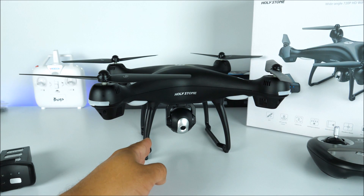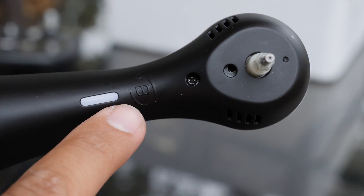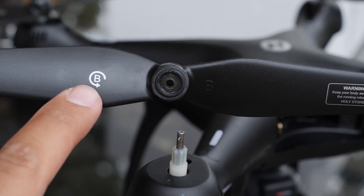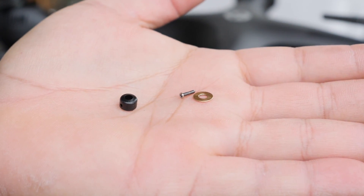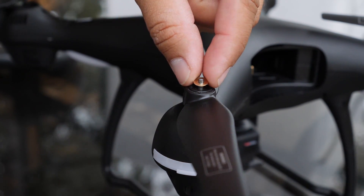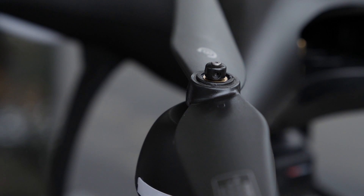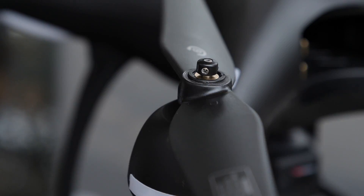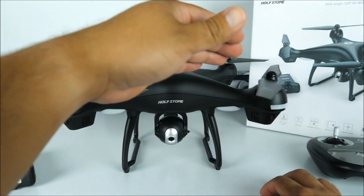Since this drone comes almost completely assembled including the landing gears and camera, you just need to install the propellers. The propellers come labeled A and B — you must make sure that you match them with the correct motor, which will have the corresponding logo on it. Each propeller assembly comes with three separate pieces: a washer, a spacer, and a Phillips screw. Place the propeller on the motor, insert the washer, then the spacer — making sure it aligns with the hole on the shaft — and then insert the Phillips screw using the screwdriver included in the box. Don't forget the final cap that goes on top protecting the whole assembly.